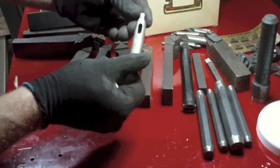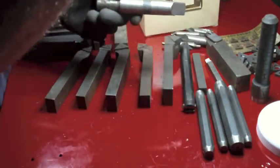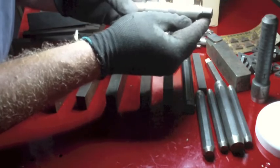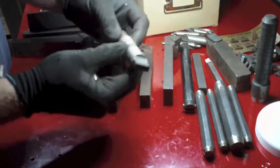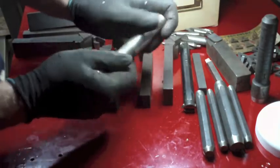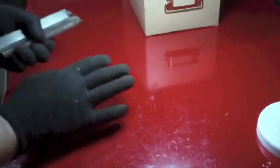This is a Morse taper to a drill chuck - a Jacobs chuck arbor with a number three Morse taper. So what you've got here is the Jacobs arbor that fits in the back of a drill chuck, and then a number three Morse taper. Not too bad - it's got some surface rust on it but it doesn't feel really pitted. I think that might clean up and be usable.